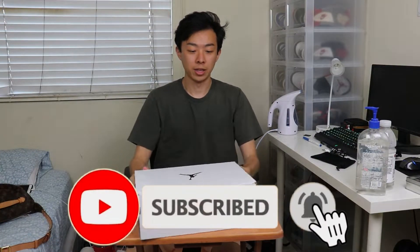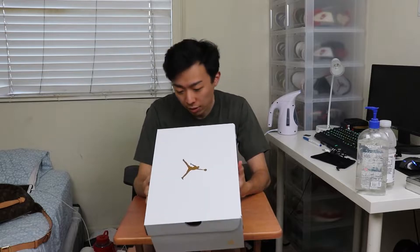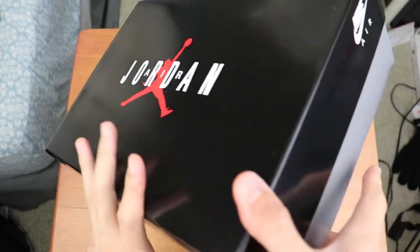We have the box right here. Pretty clean box actually. They didn't have this on the Concorde 11 Lows that just came out. All white with some gold accents — very, very clean. I really wasn't expecting this. I was expecting more of that GR box, like the normal Jordan 1 GR box or the box of the Jordan 11 Concorde Bred Lows. So this is a nice change.